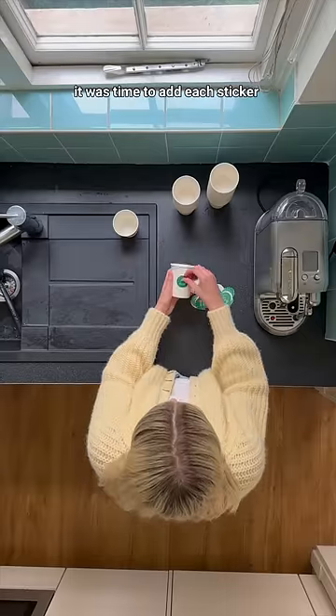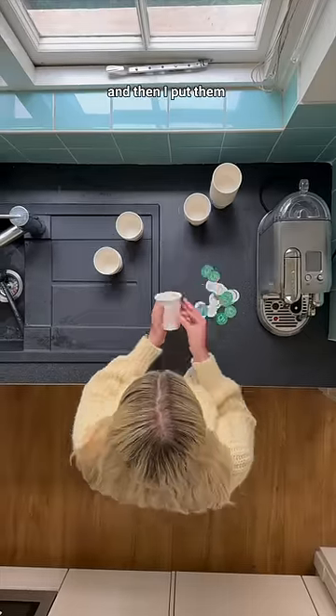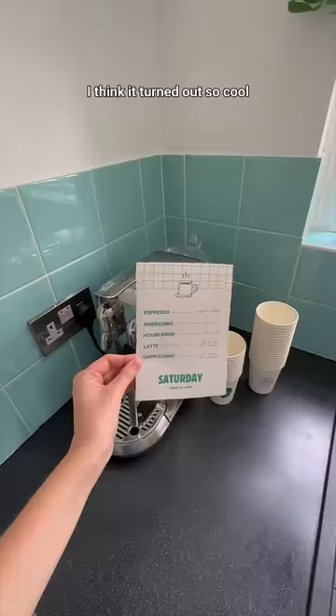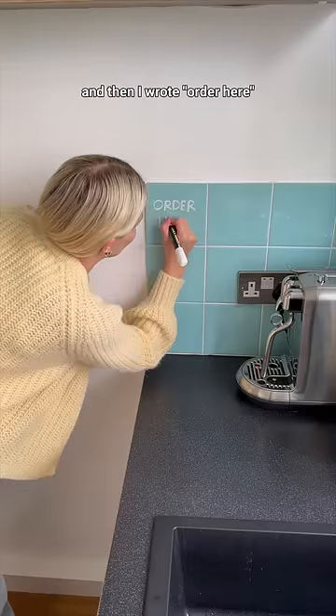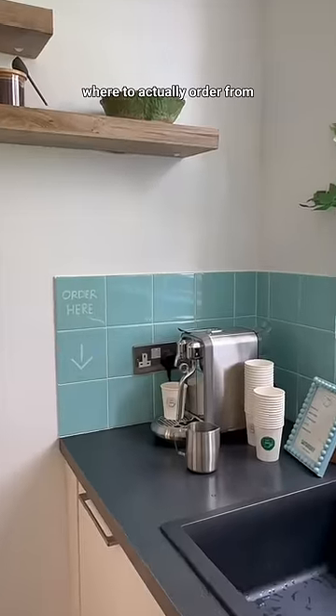And then finally, it was time to add each sticker to my coffee cups, and I put them next to my coffee machine — they turned out so cool. I also made and framed this little menu card, and then I wrote 'order here' on my towels with a chalk pen, so people know where to actually order from.